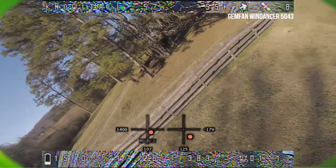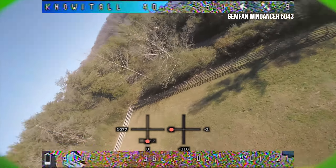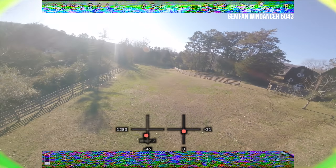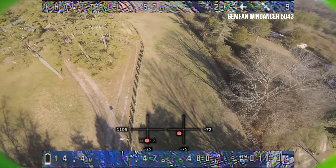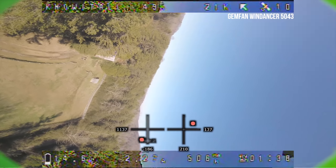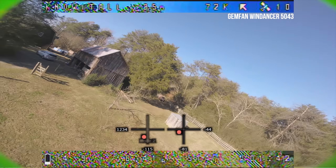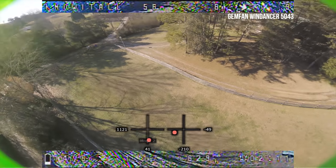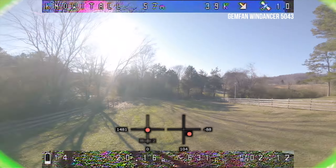I'm not getting any prop wash. I'm not feeling a massive difference in thrust between the 5042 and 5043. I definitely see more acceleration on the Gemfans than on the HQ 5x4.3s. These guys are making a little more thrust, but it definitely feels like they're hitting the battery a little harder — we're sagging lower. There's a little prop wash there that I don't feel we would have seen on the other two props. Bear in mind though, we're not tuning at all — we're leaving the tune the same so we can more effectively compare what the props are doing.